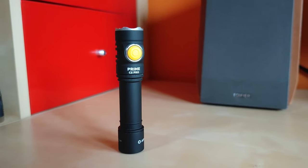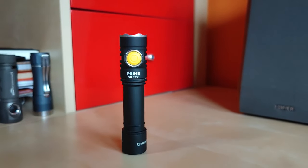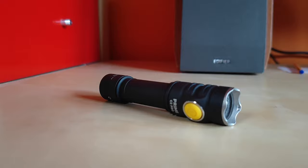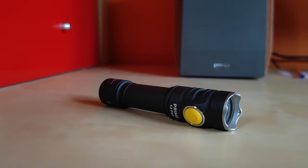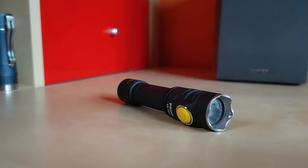Hello YouTube! Flashlight enthusiasts here. This is the Armitek Prime C2 Pro Wyrm White Edition that has been in my EDC rotation for quite some time. I did a modification on this one because the stock emitter was a little bit tint-shifty despite the honeycomb TIR optics.